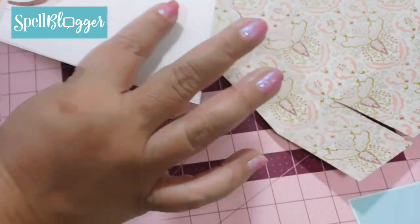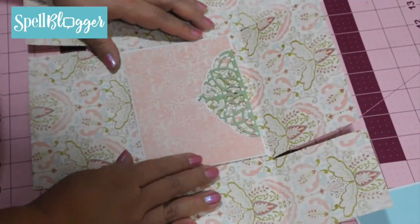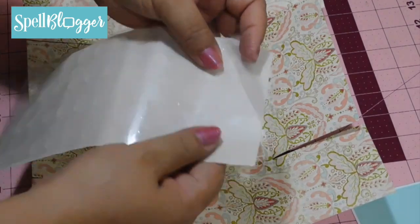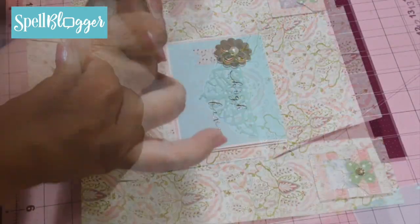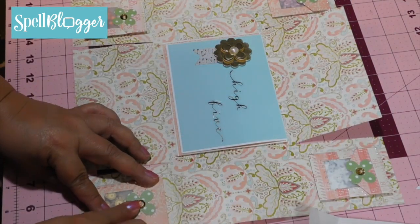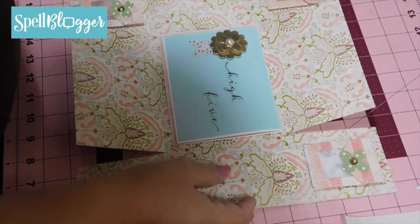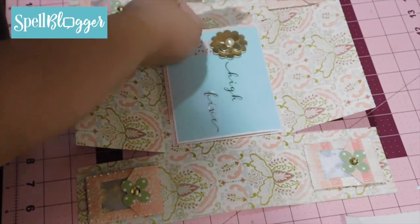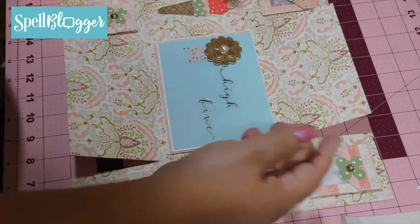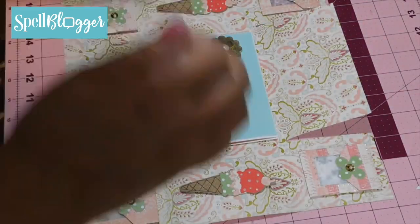I'm going to leave this blank and then mount it right on here using silicone glue dots. Now I'm going to take a little ice cream piece, because the whole theme is around ice cream, and the sequins and stars are supposed to be the sprinkles. Isn't that cute?